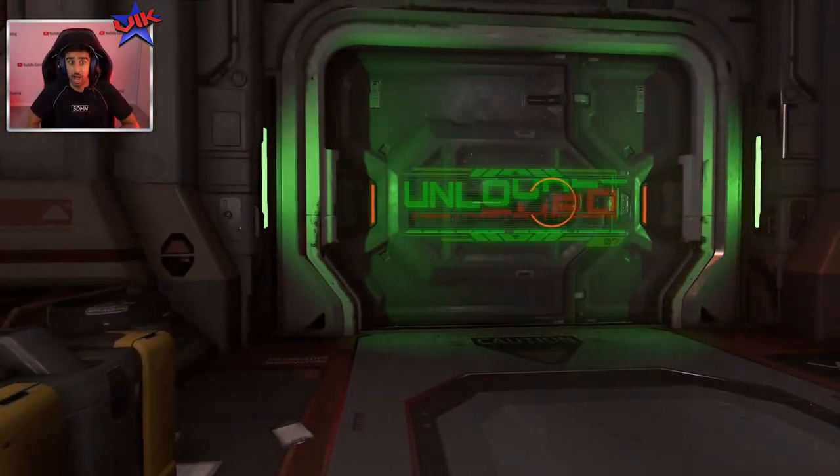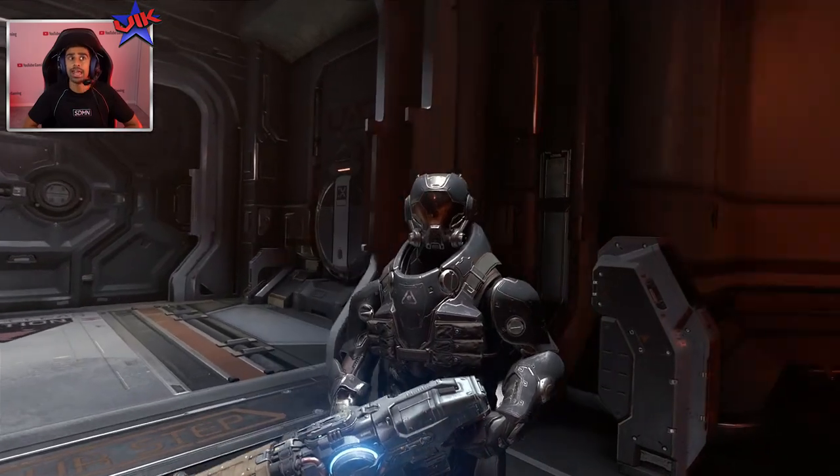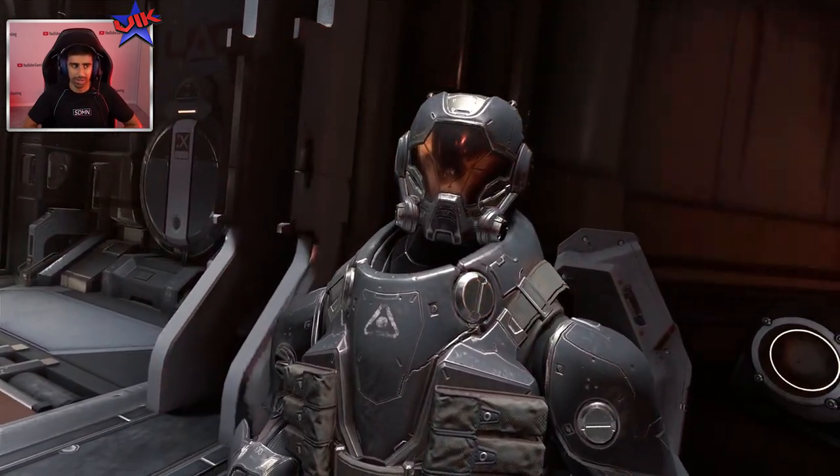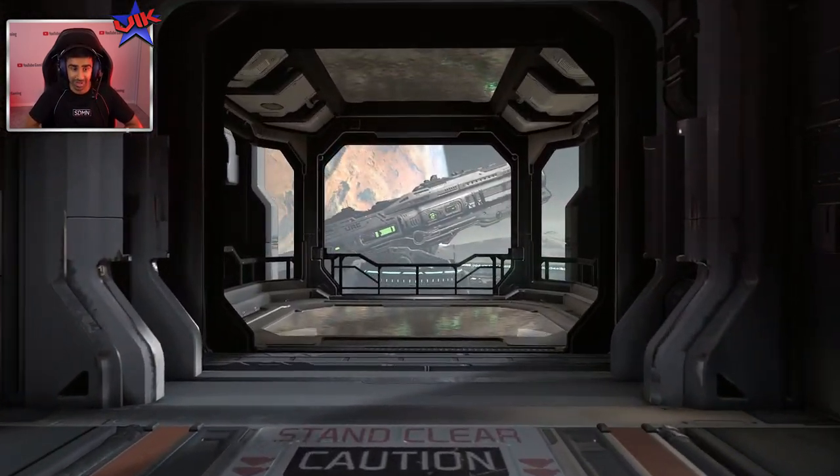I should note that we're playing Doom Eternal, which is not actually out yet — this is an early access demo of the game. I racked up many hours on Doom way back in the day. Well, I was probably like seven or eight — probably shouldn't have been playing Doom. But hey-ho, what do you know? Let's go.